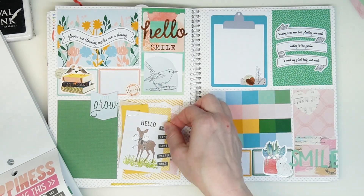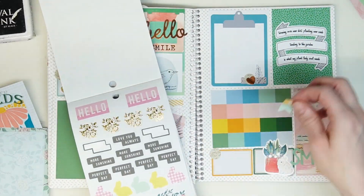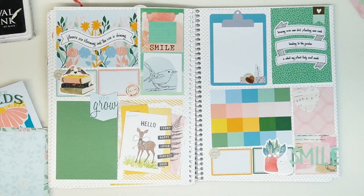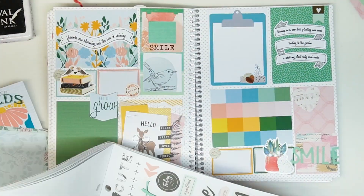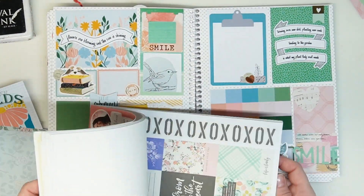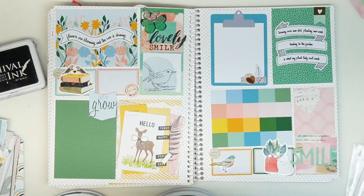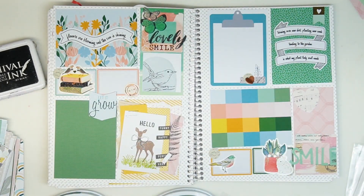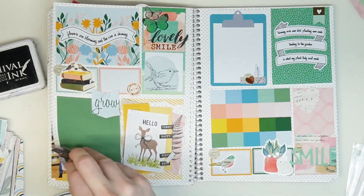I have some cute little plain sentiments to decorate the right side of that card. I'm just looking for some other small elements. I got rid of the hello — it wasn't sticking down and I accidentally tore it — so I went back through the sticker book to find a sentiment. I put 'lovely' at the top, and I had saved those two little butterflies to put somewhere and that's where they ended up going.